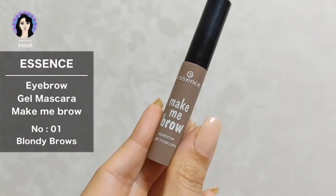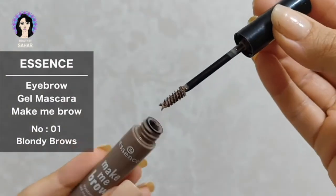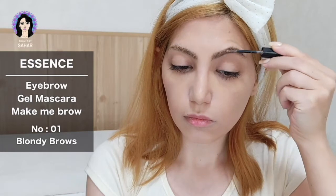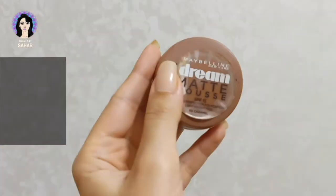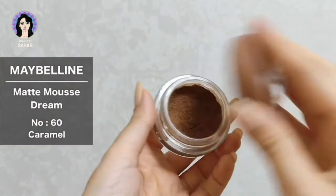On my brows I'm using Essence Make Me Brow eyebrow gel in the shade Blondie Brows. I just brush that through my brows and then wait for it to dry.